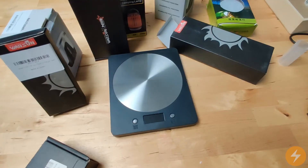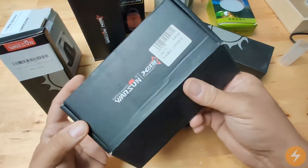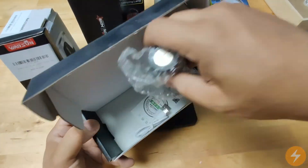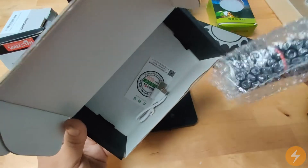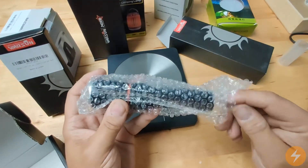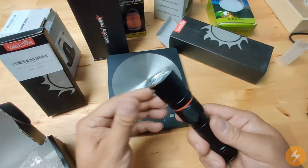Hi guys and welcome back to our channel. Today we will show you another of our torches. This one comes in a cable inside box and is smaller compared to the other one we showed you — quite nice.